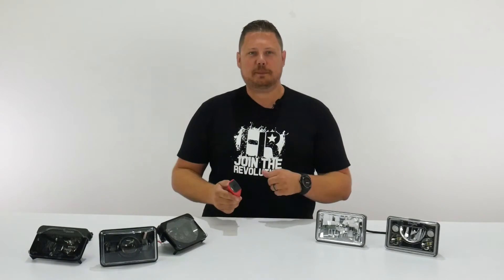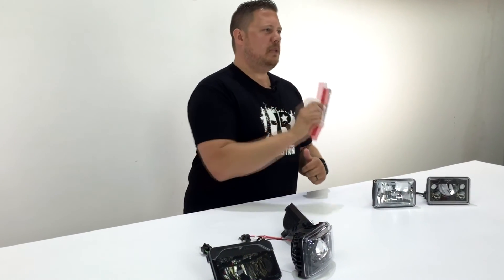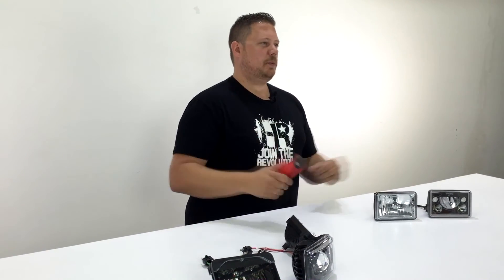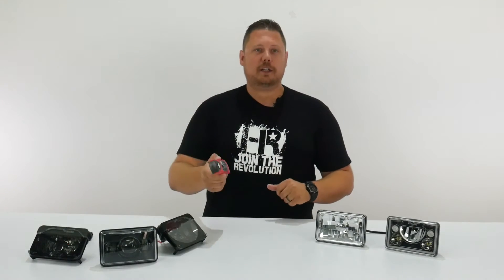Keep in mind this is semi-scientific — we're measuring every single point of the beam pattern and reporting the one point in the whole beam pattern that was the brightest as our benchmark for every single headlight. To get a good feel for what's important, watch all of our videos on all of the 4x6 LED headlight options and compare them yourself.